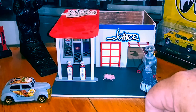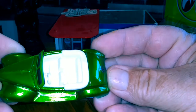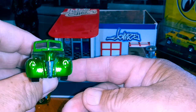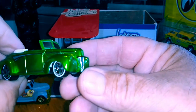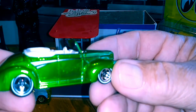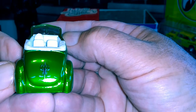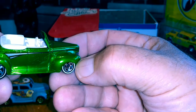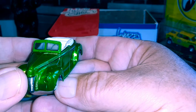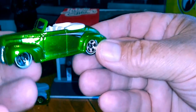Next is a Hot Wheel. This is a 40 Ford convertible with the white interior and a metal base. I found this challenge by watching 57 Fordman — I always check out his videos.